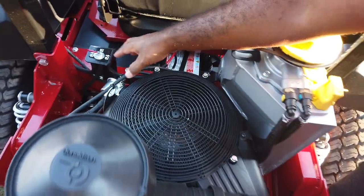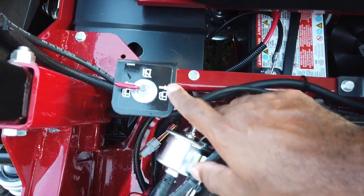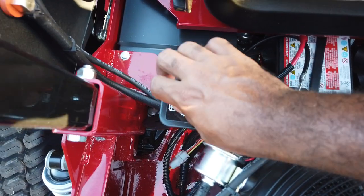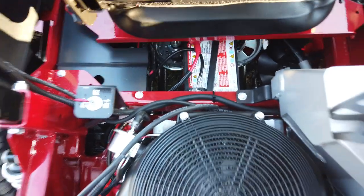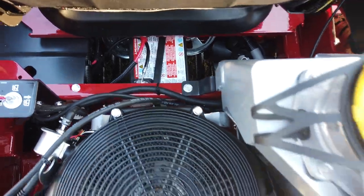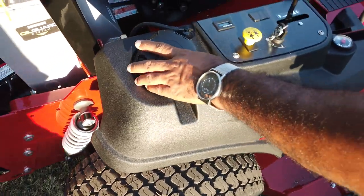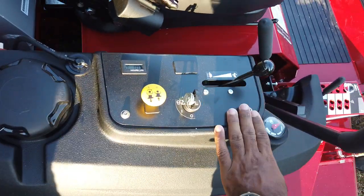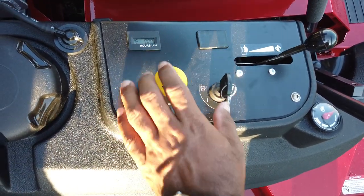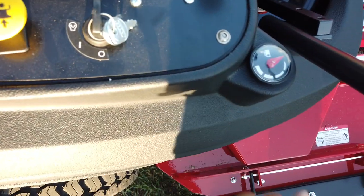As mentioned, you have two gas tanks. Here's the switch for that — it's currently pulling from the left-hand side. If you need to pull from the right, turn the knob over to the right-hand tank. The battery is located underneath the seat. On the right-hand side you have your control panel with your throttle, ignition switch, PTO switch, and hour meter. The hour meter helps you keep up with maintenance. There's also a gas gauge for the tank on this side.